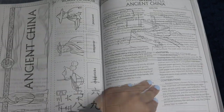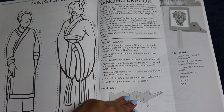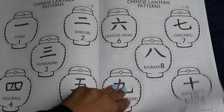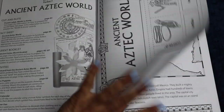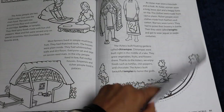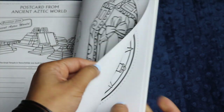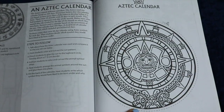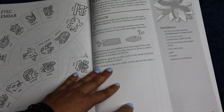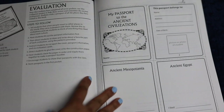Then you have Ancient China, with very similar pages until you get to the activities. There you have a dancing dragon and Chinese lanterns with lantern patterns. Then you have the Aztec world, which always has a map to show you where it was and some informational pages, puppets, a postcard, and an Aztec calendar as the activity. You also have the opportunity to create a feather fan, so you would need either construction paper to make your own feathers or real feathers to make it even cooler.